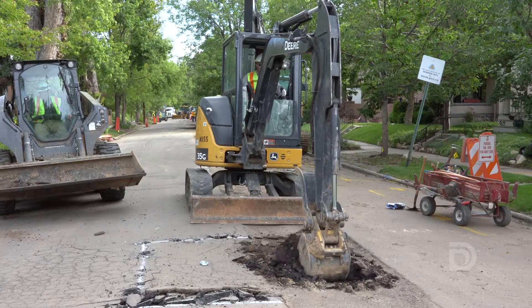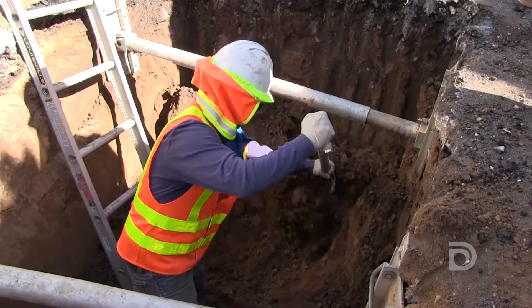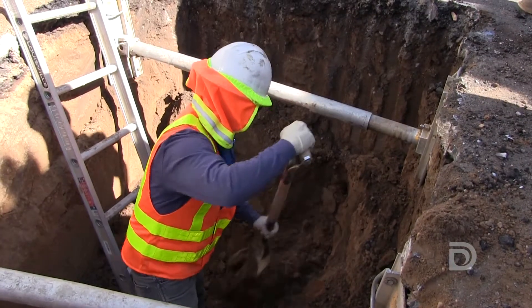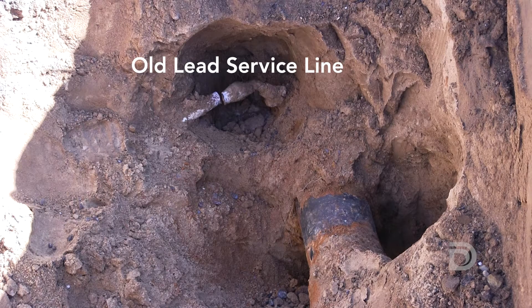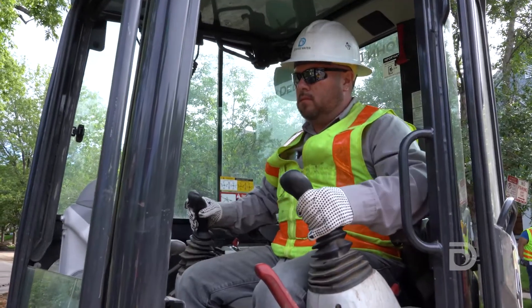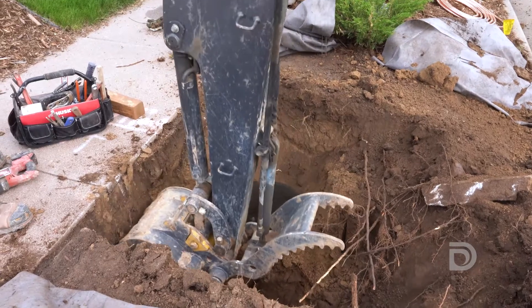Service line replacement starts by using an excavator to dig a hole in the street. Crews will then use shovels to dig down to reach the water main. This is to locate where the old lead service line connects to the water main. We'll also dig a second hole around the water meter in your yard, which is another access point to reach the service line.